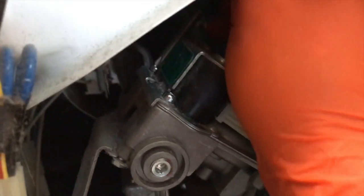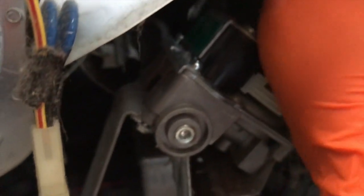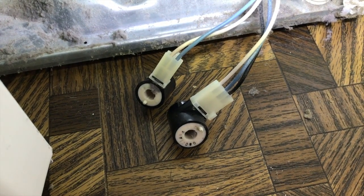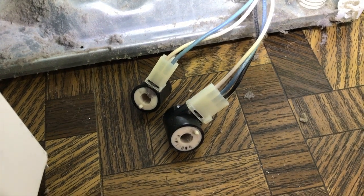Tight squeeze. Do your best not to drop these Phillips screws — it may be tough to find. This is an important step and you want to make sure you position these properly just to maintain organization through the project.